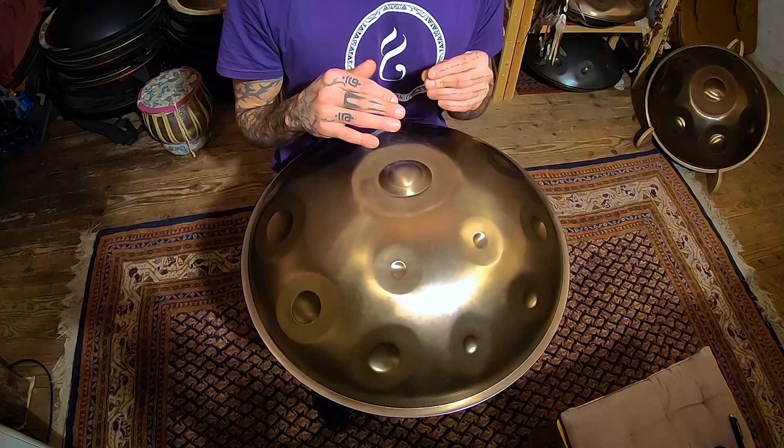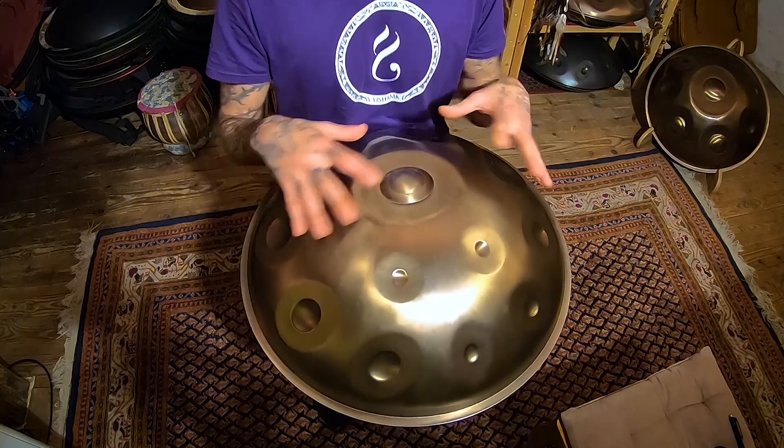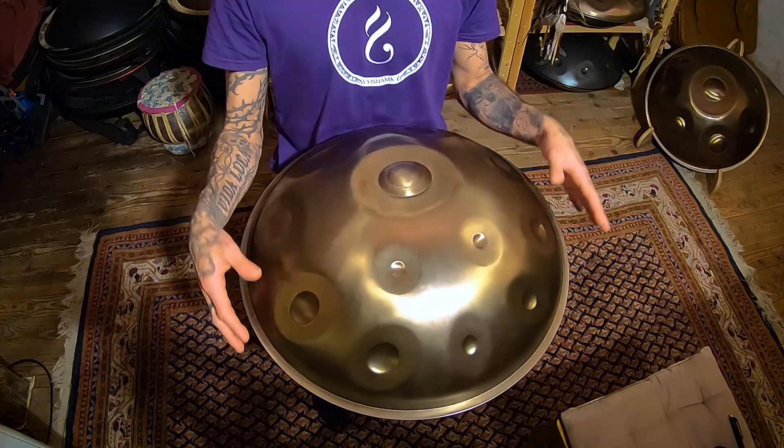It's up to you to explore the possibilities that are there. I'm just giving you a very simple structure where you can start to explore yourself. I hope you enjoyed that and I hope it's going to uplift your playing and make you feel better while expressing yourself. Thank you for trusting my teachings, and I hope to see you in the next lesson. Enjoy!